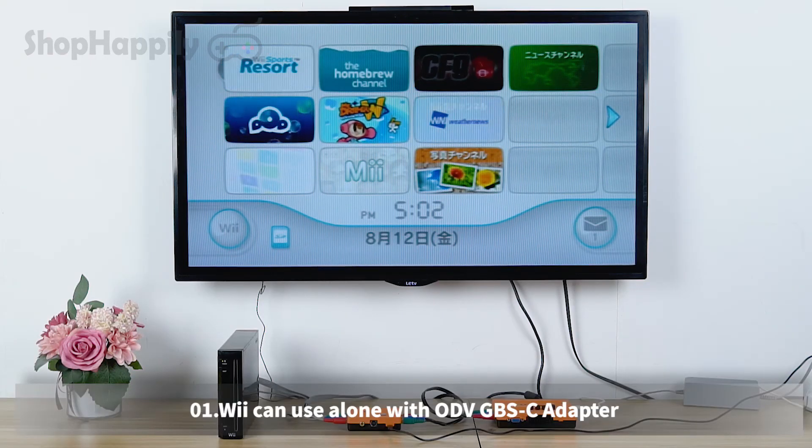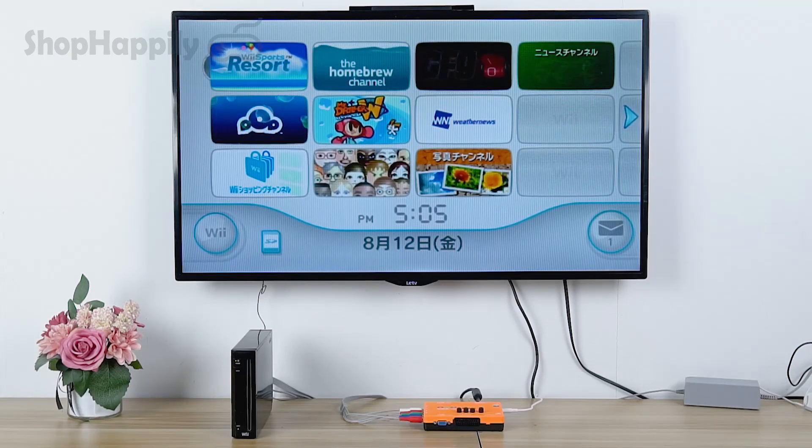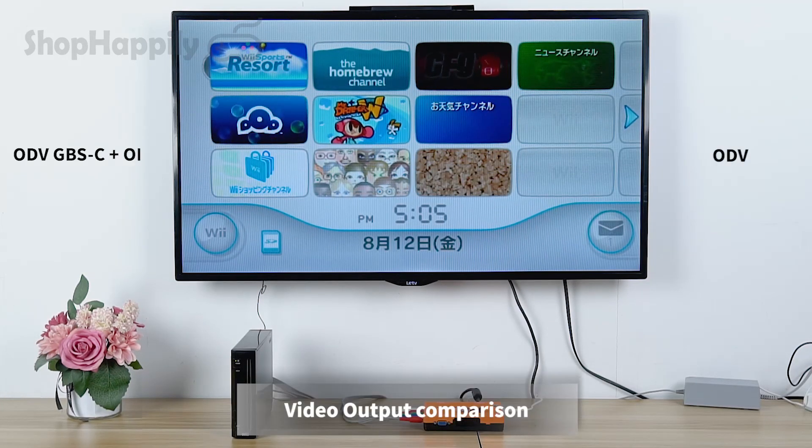Demo display. Wii video output comparison.